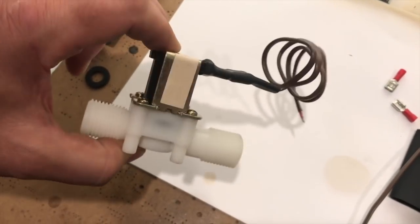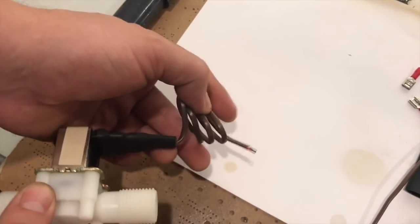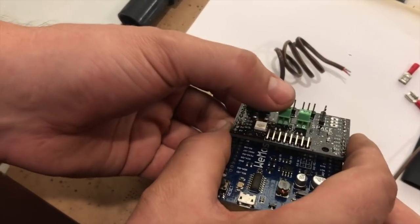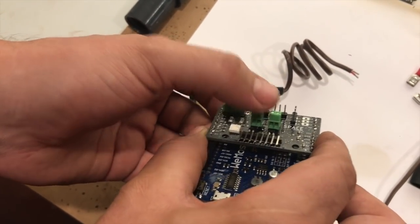Here's a valve that comes with the Adoja gardening system. We've already got a wire and some connectors on here and you can just take these two ends and screw those into either this channel or this channel to run the valve.